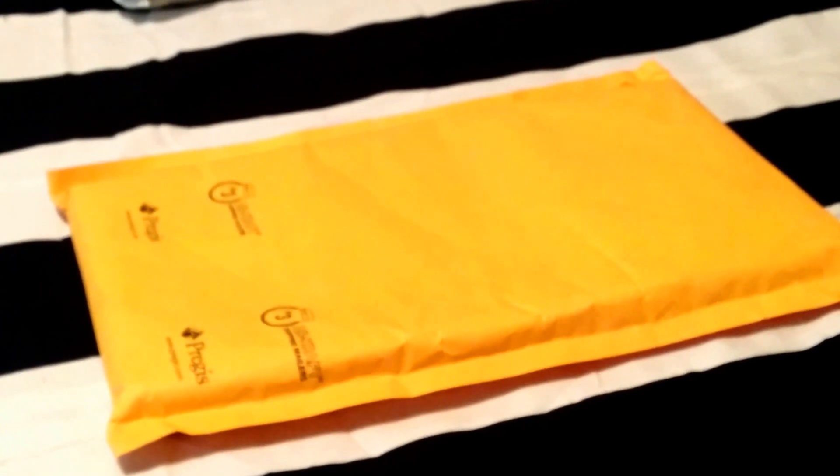We're back with another quick unpackaging video. If you're new to the channel, subscribe now so you can stay up-to-date with all the latest unboxing and unpackaging videos. Let's snatch this open and see what's inside.